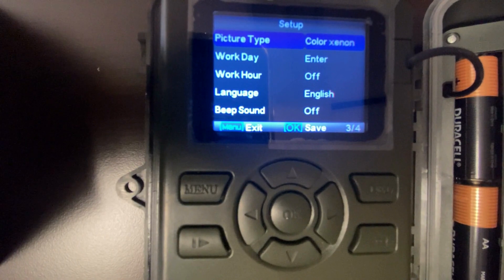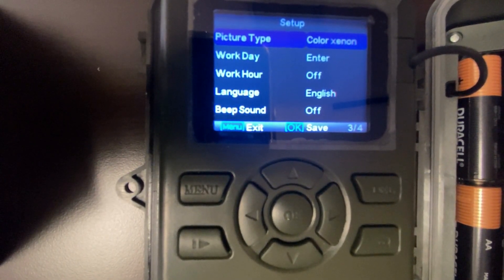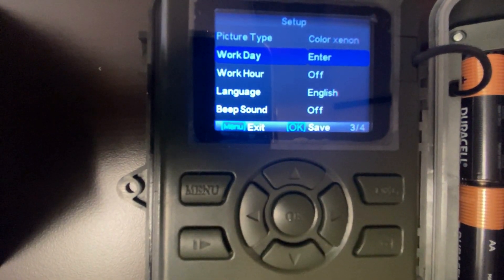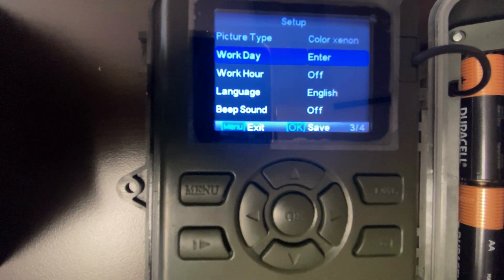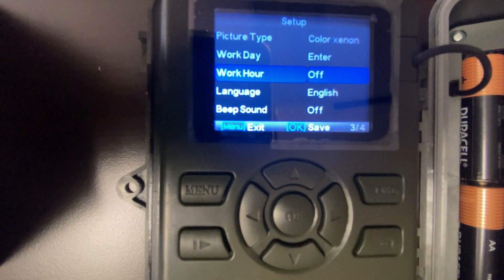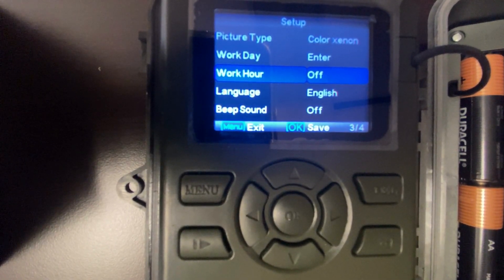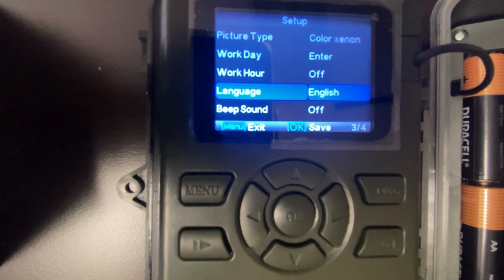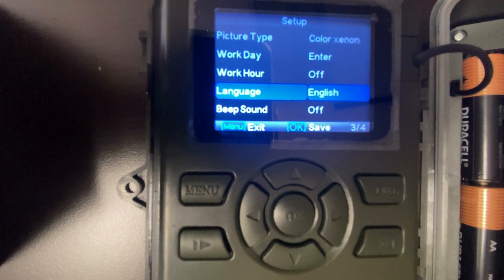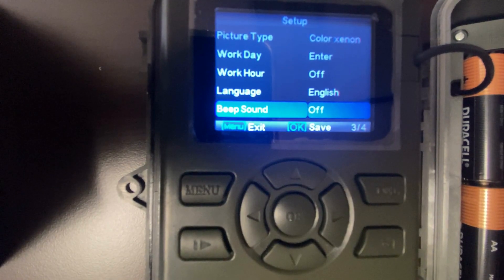Picture type allows you to choose the type of flash that will be used during night photography. Work day allows you to choose which days of the week you want the camera to be active. Work hour allows you to set a period of time per day that the camera will be active. Language allows you to change the language you prefer to use the device in. Beep sound allows you to toggle the beep sound when navigating through settings.